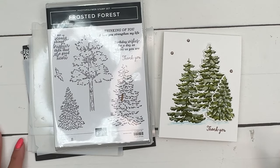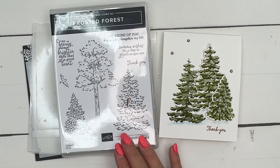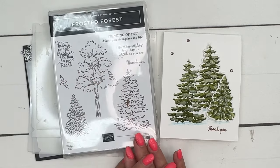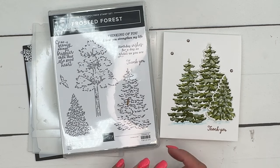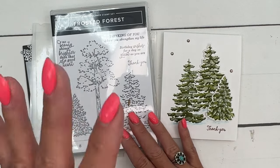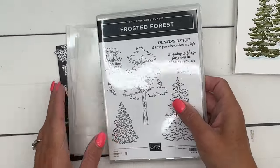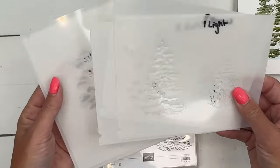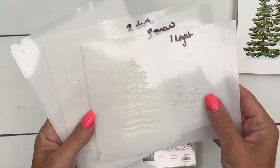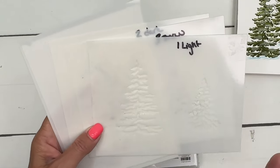Hey everybody, Erica Sirwin here from Pink Buckaroo Designs. I've got a new bundle to show you called Frosted Forest. It's an online exclusive, which means it's only available online — you won't find it in any catalog. It's available to everyone; exclusive just means it's exclusively on the website. It's a really interesting bundle — not only does it have the stamps and the dies, but it has these masks, and I love using masks.